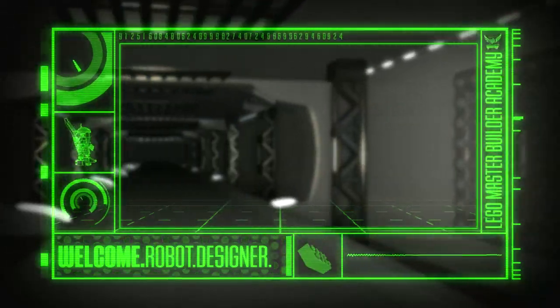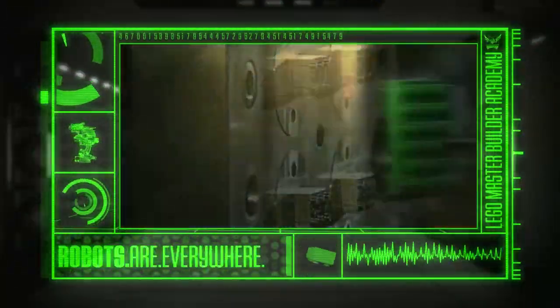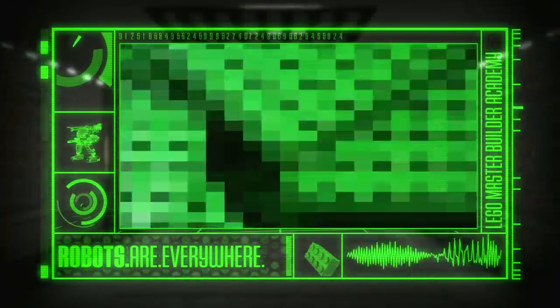Welcome to Robot Building. Robots are all around us. They build our cars, clean our homes, and even help make our Lego bricks. But that's not all.